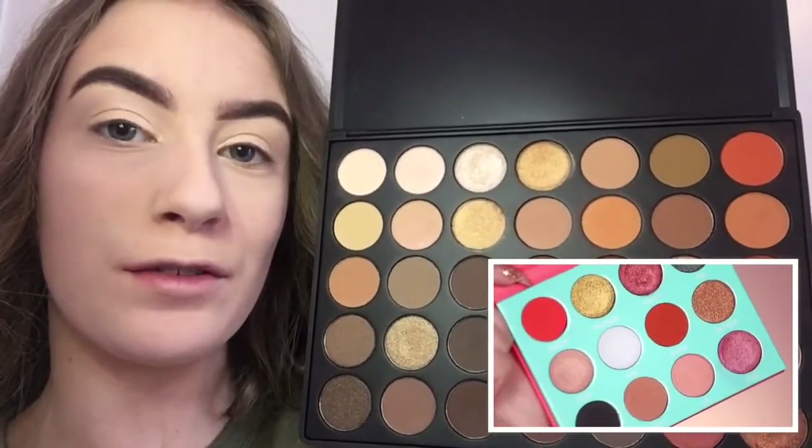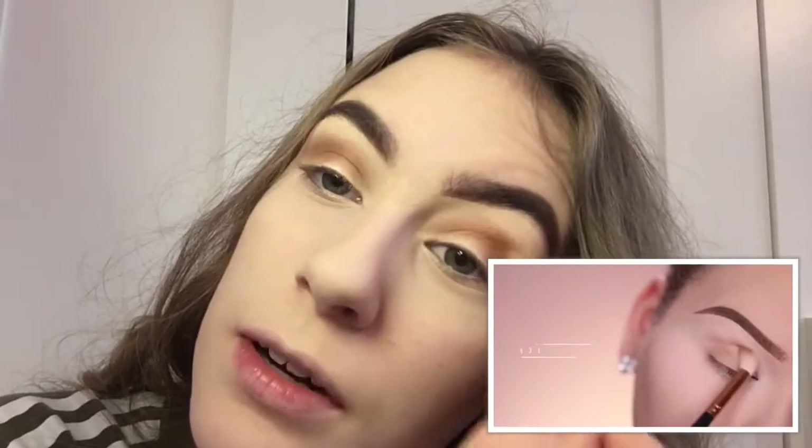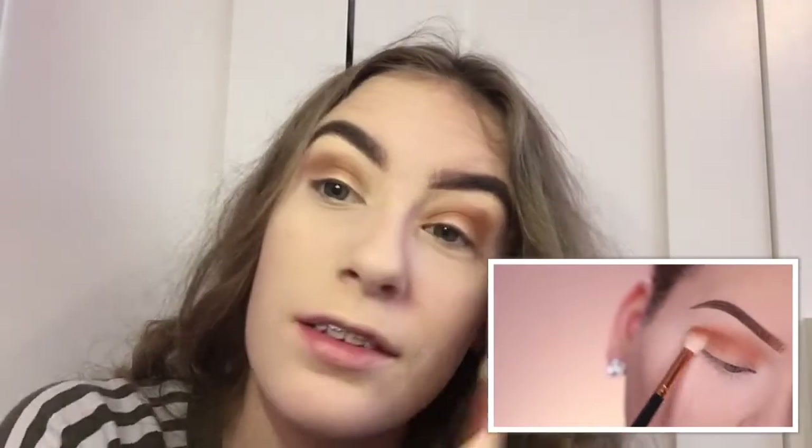I'll use my Morphe 35O palette and use this brownie shade here. I'm going to work this color in the crease from left to right and up and down, which is what she does. Oh my god, this looks like a two-year-old did my eye shadow.